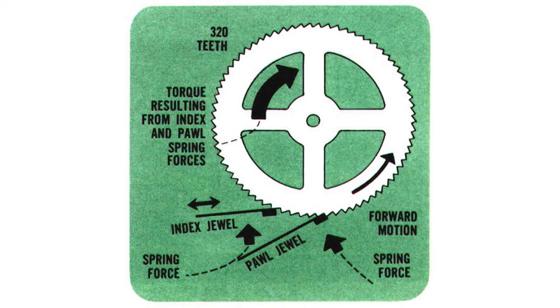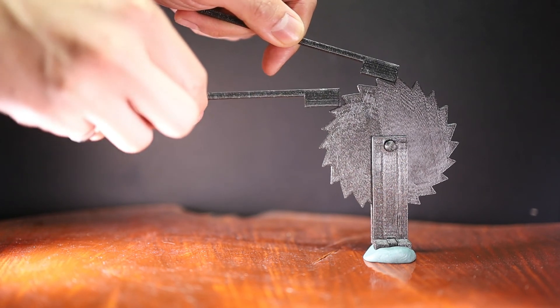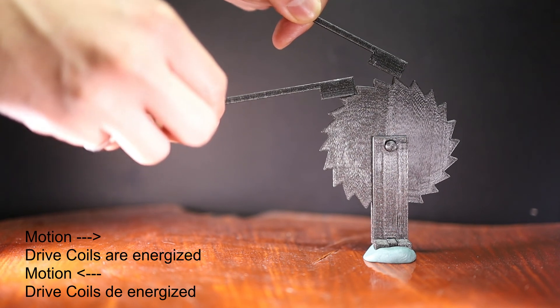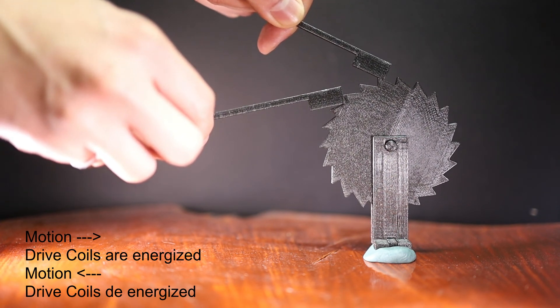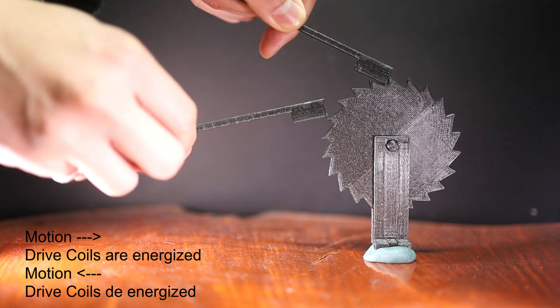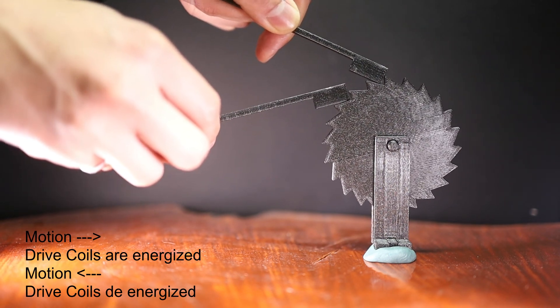So let's try an alternative way to visualize this via a practical demo using 3D-printed parts scaled up, but not to scale. You can see I have a lot fewer than 320 teeth, however the demo is still valid. On the top you see the Paul and just below that you can see the index jewel. You can watch as the index jewel pushes the wheel up and the Paul falls down to prevent the wheel from spinning backwards. At that point the index jewel moves back and goes into a new position to push forward once more, ready to start the cycle again.